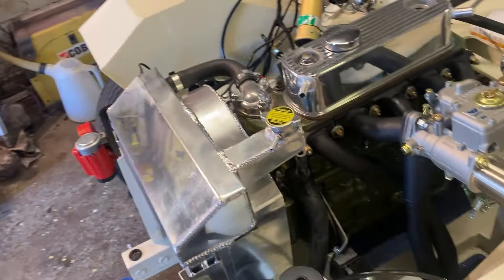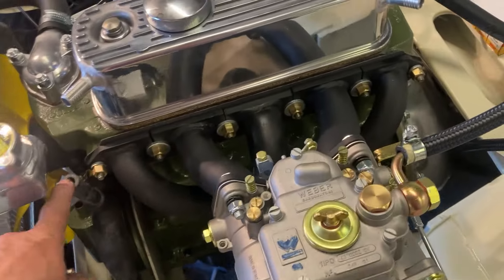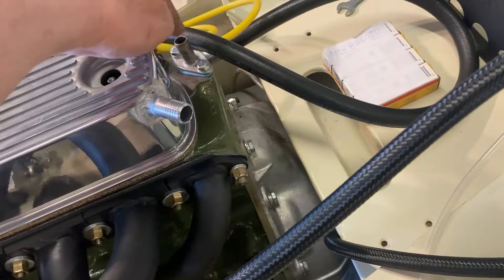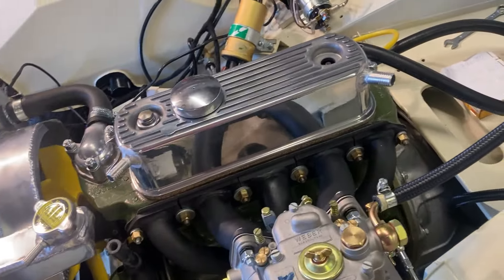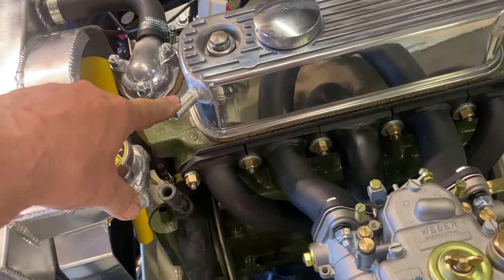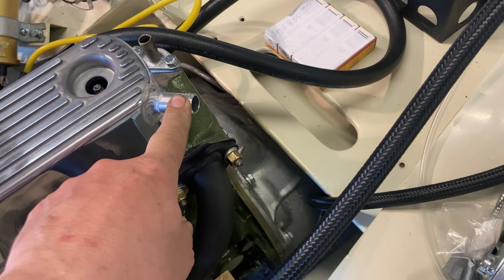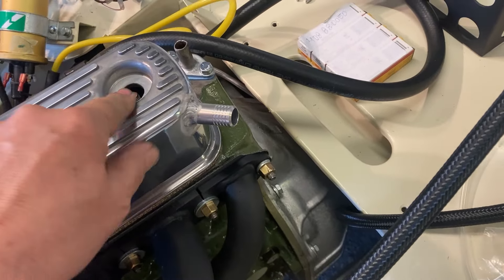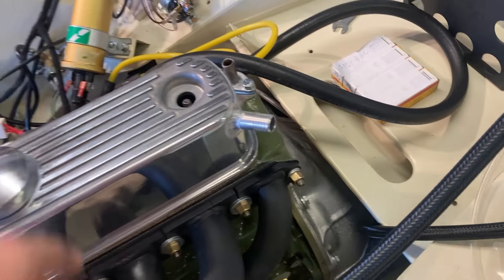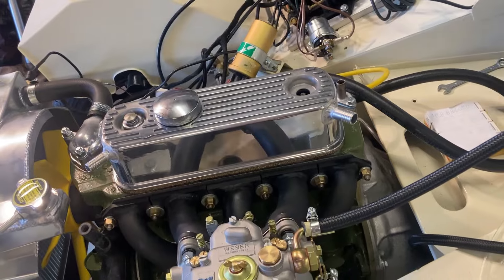The radiator's all in place and connected up. I've got another water hose to connect from here over there, which is a bypass hose, and a breather hose going from the rocker cover down to a catch tank. I've got the spin-on fittings to go on there and the rocker cover bolts still to be fitted.